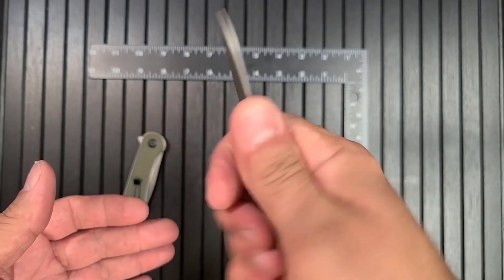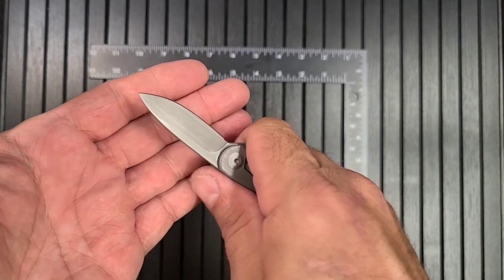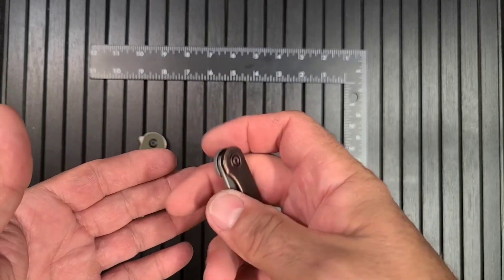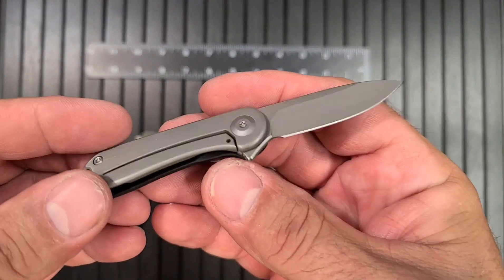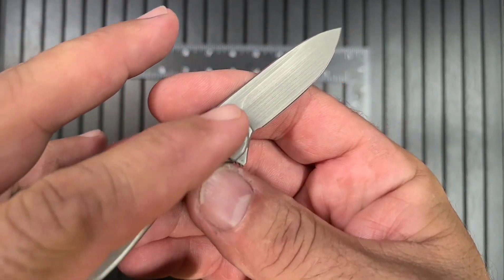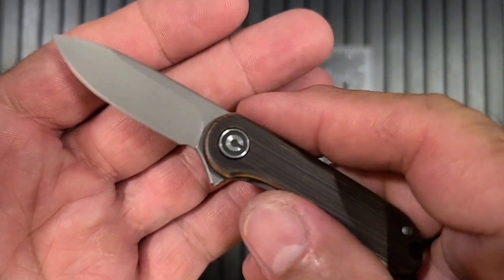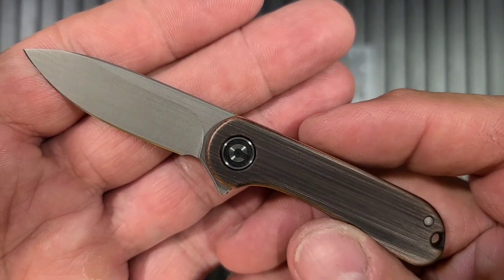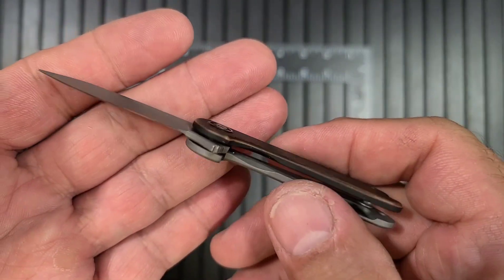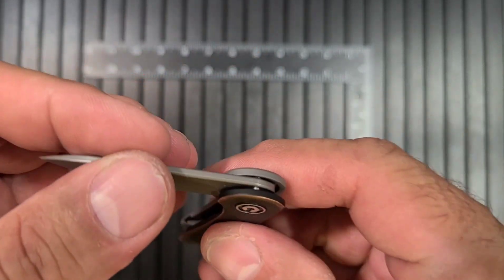It might be a tad big to be a keychain knife, but it probably could be. You can actually do real things with it - you're not breaking down big cardboard boxes, but you could open packages and do little things with it. It's a neat little knife for sure. Kind of a hand-rubbed finish on this stainless steel frame and on the blade too - very, very nice look to it. I wouldn't mind having the full-size in the same materials and finish for sure. Running on bearings.